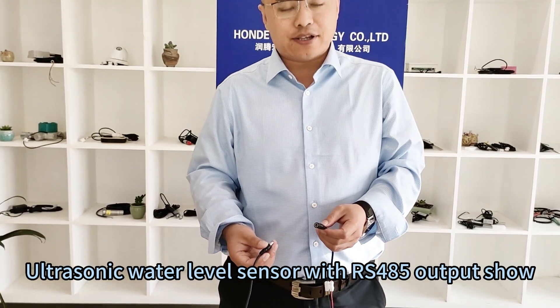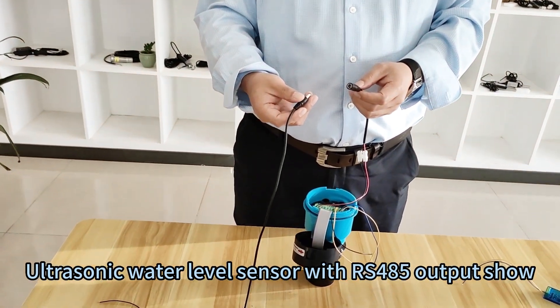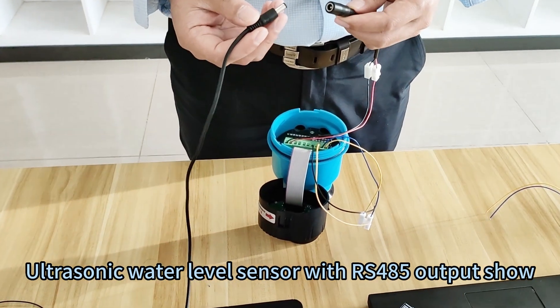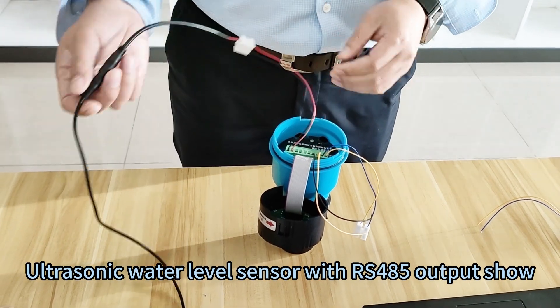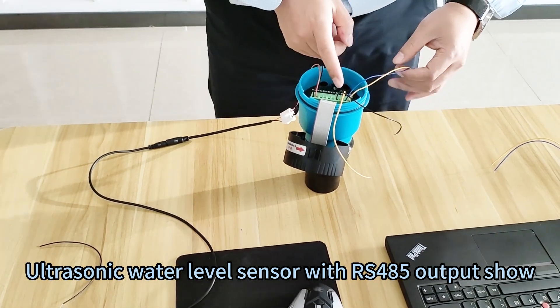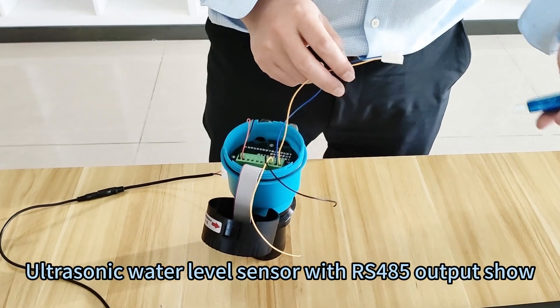Next, we will make the test by the RS485 output in the PC end by the ModBus Pro server software. First, you need to power on the sensor with 24 voltage DC. It is working.